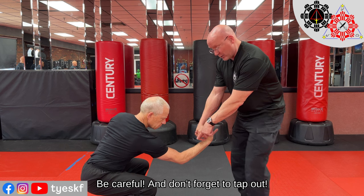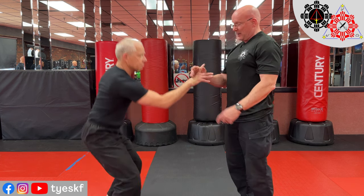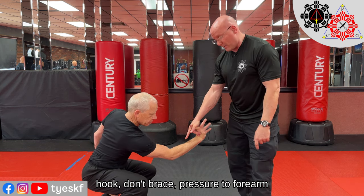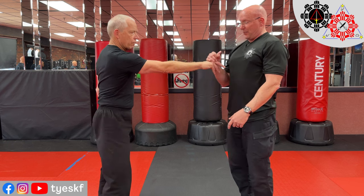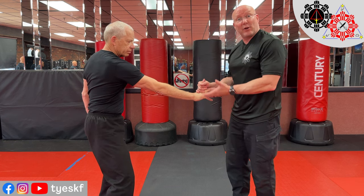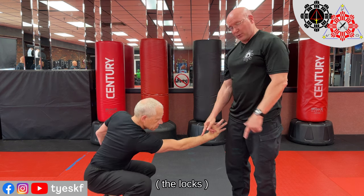I want to keep my index finger out of the way, and then I want to put pressure on the back of his wrist so that it pulls towards me. While I'm doing that, I'm pushing his finger towards his forearm. Hook, get this out of the way, put pressure towards the forearm. If I wrap around all the way, I'm bracing his finger and I can only do so much. So I'm keeping this finger out of the way.